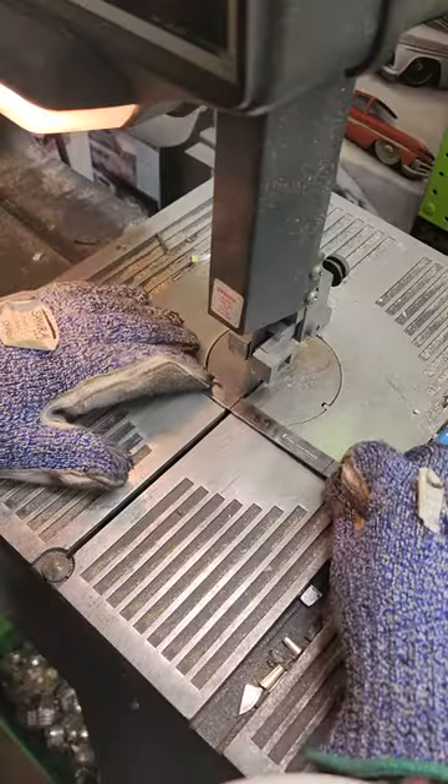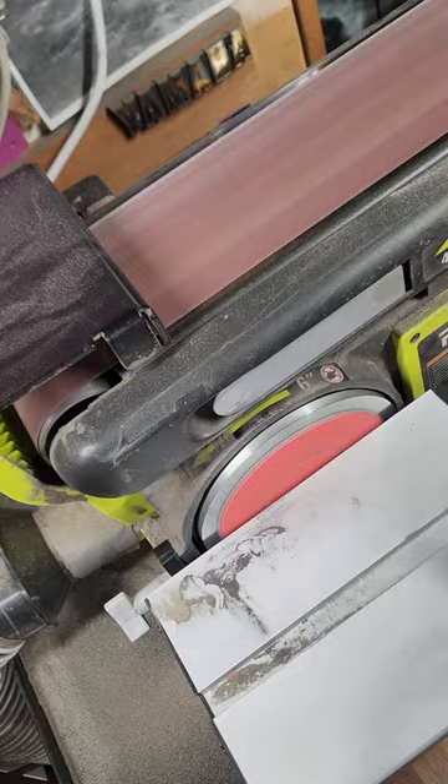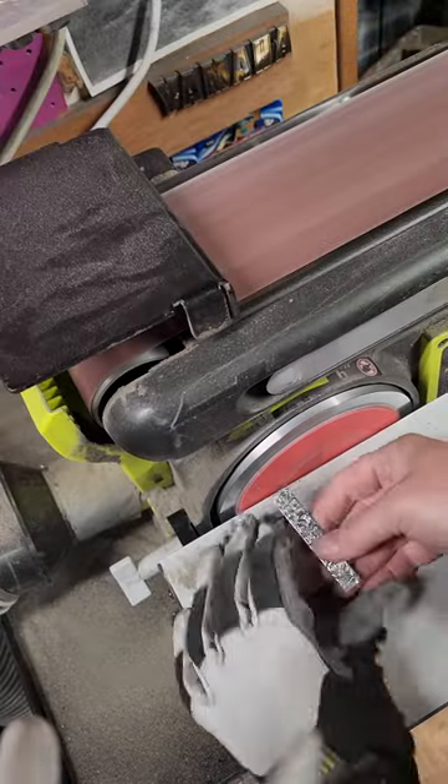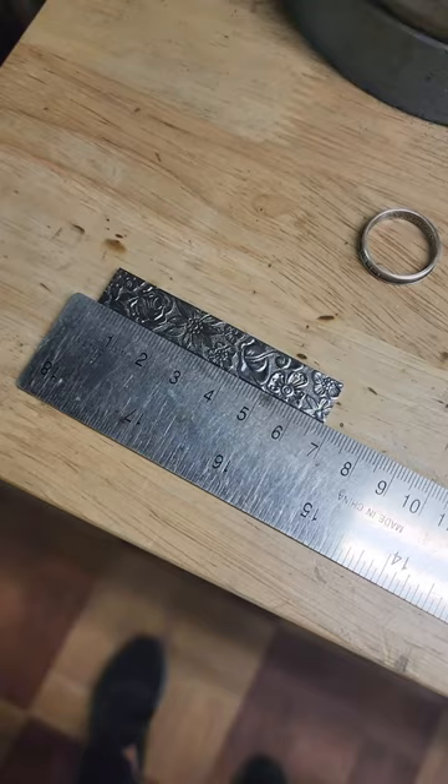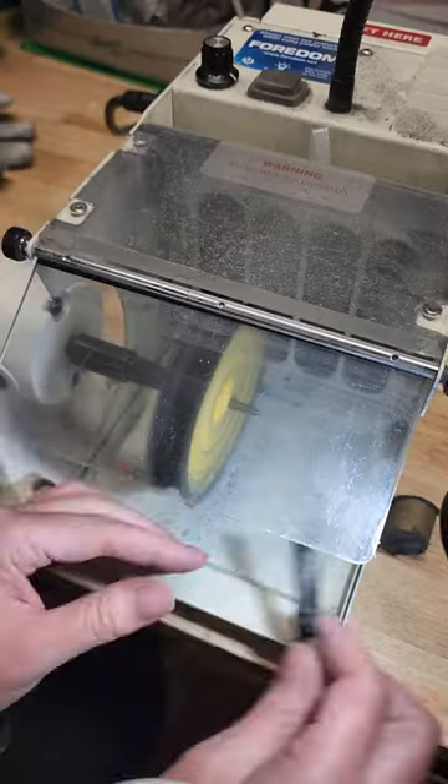So I'm going to go with 68 — cut it at 68. And sanding it is really important; you have to get it to 68, so back and forth, back and forth.